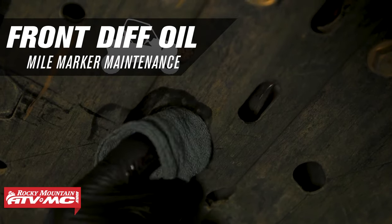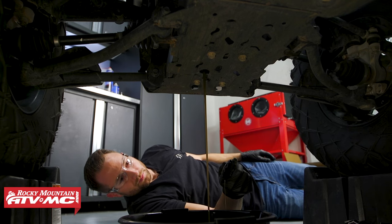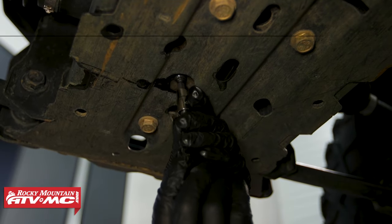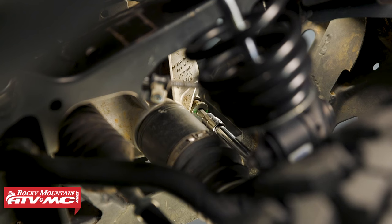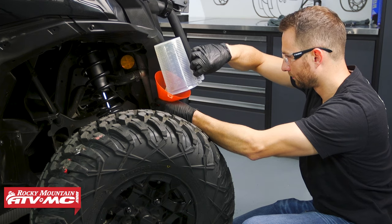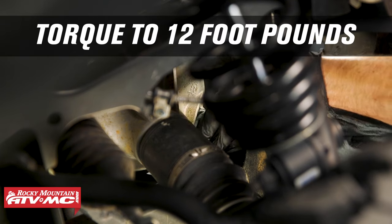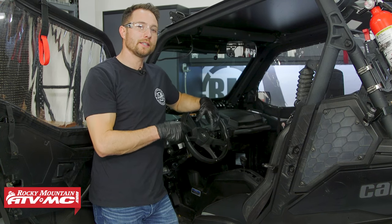Moving to the front of the machine, change the differential oil by placing a drain pan between the front axles. The drain plug is located directly above — use a 5mm allen socket to remove it. Clean the drain plug, inspect the O-ring, reinstall, and torque to 24 inch-pounds. On the right side of the differential, remove the fill plug using an 8mm allen, then use a flex funnel to fill with 400 milliliters of 75W-90 oil. Install the fill plug and torque to 12 foot-pounds.